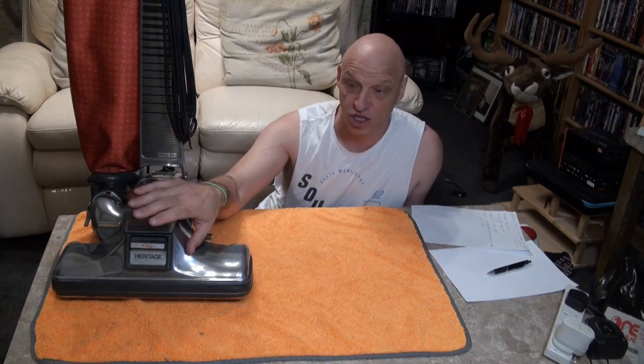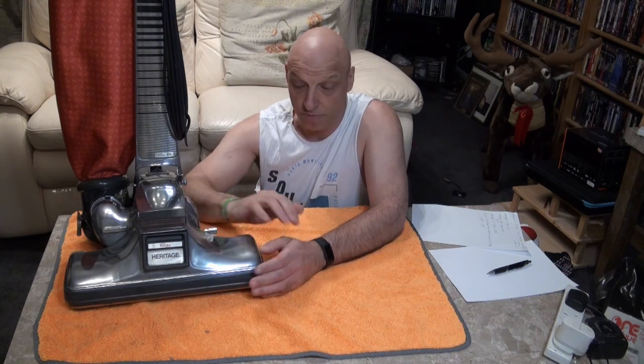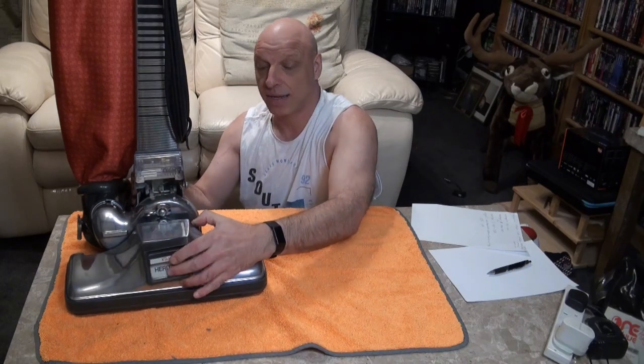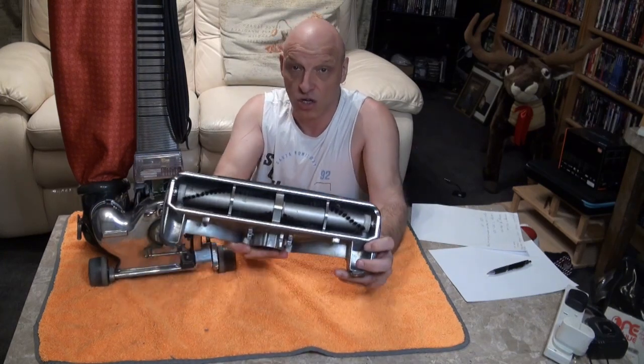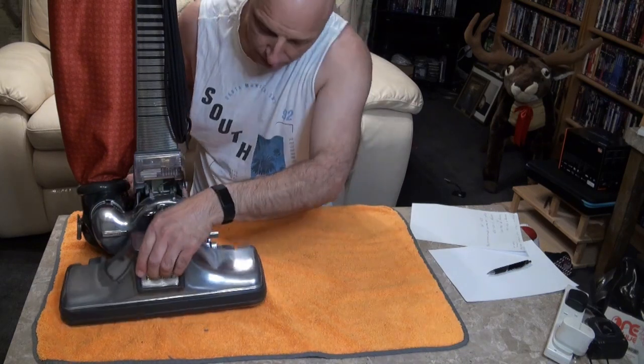Then Kirby moved on to the Heritage 1, which ran from 1981 to 1984, and then obviously in 1984 they brought out the Heritage 84. As you can see the head is a lot bigger. This is one of the first Heritage 84s released and it carried over the bigger head from the Heritage 1. When you take the actual head off it's the same size as your normal Kirbys — your Legends and things like that — you just have this extra bit here, these wings.